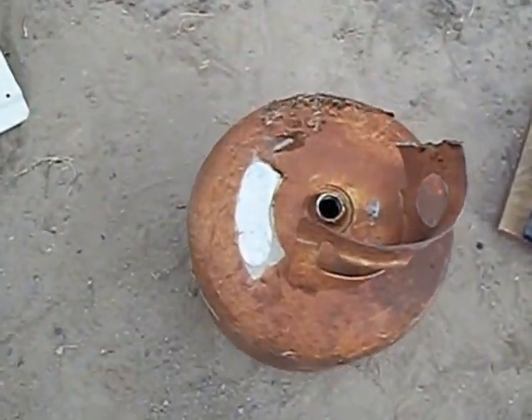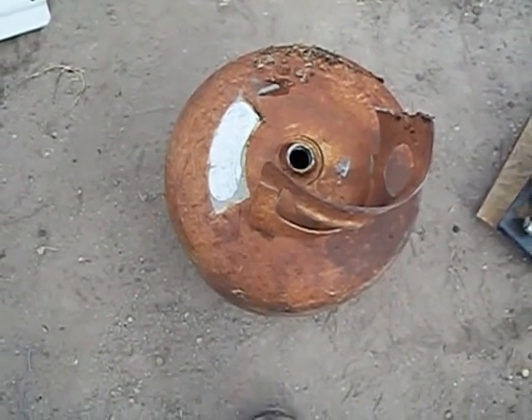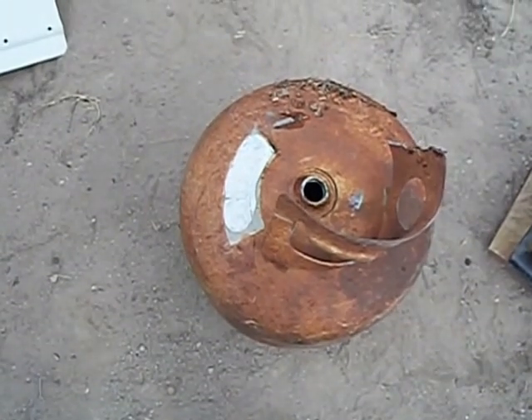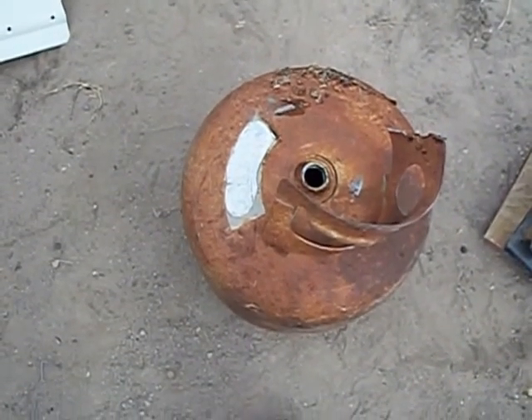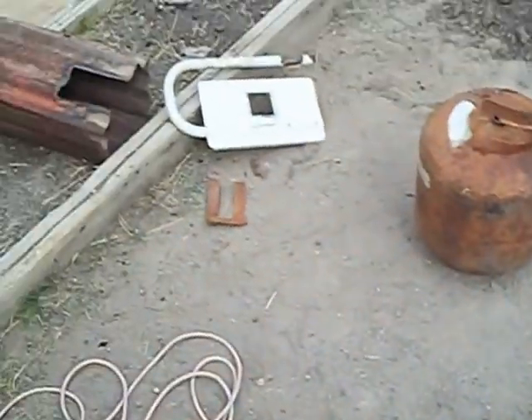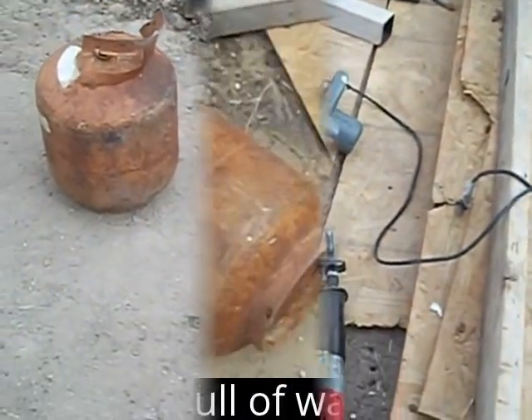I just barely got the top off of it — it took everything I could get. A six-foot extension on a pipe wrench and another piece of solid iron about five feet long, and finally got that sucker twisted off. I've got some materials and tools laying around that are going to go into it, and I'll get back with you when I've got a little more progress done.